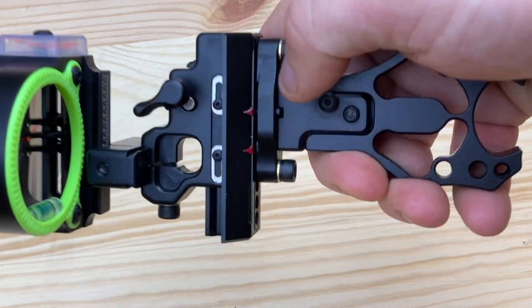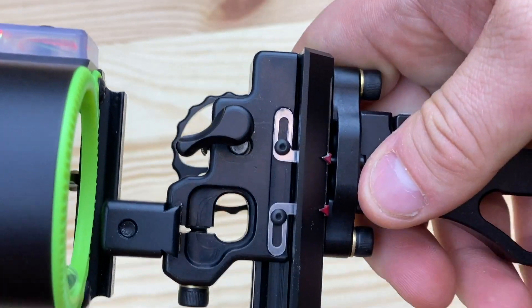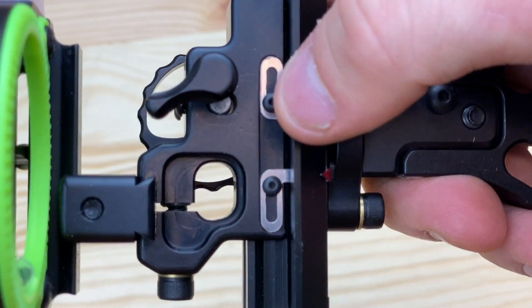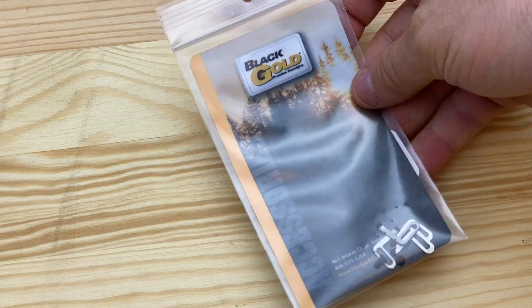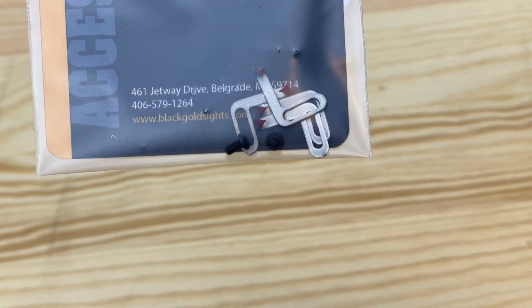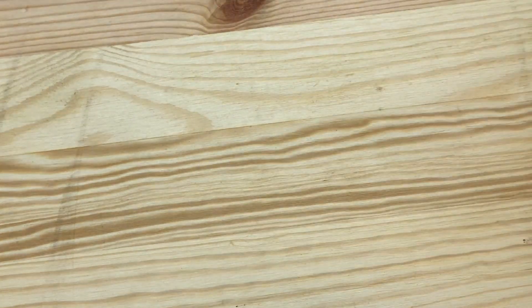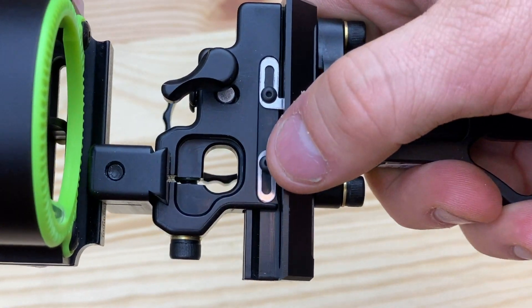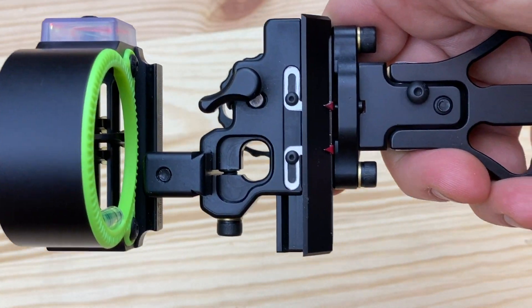This double pointer system is going to be available on pretty much all of our custom sights. If you check your Verdict or Ascent Pro or anything like that — if it has two threaded holes here instead of one for the pointers, you can actually purchase this as a separate standalone accessory. The accessory pack comes with two of each style pointer so you can mix and match and figure out what's going to work for your setup. Just make sure before you order that you have two threaded holes, otherwise it will not work with your sight.